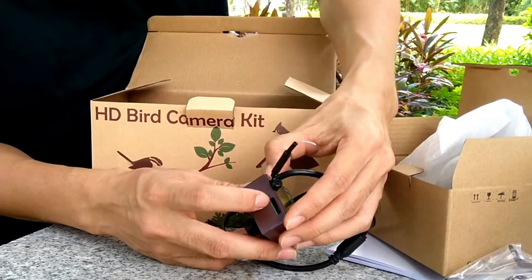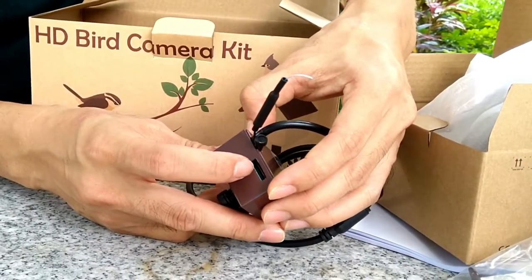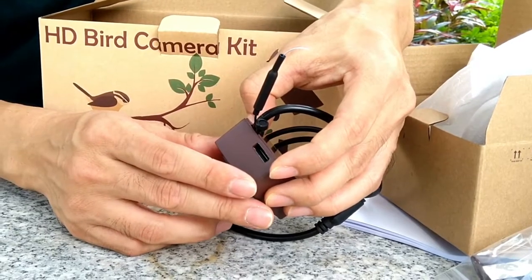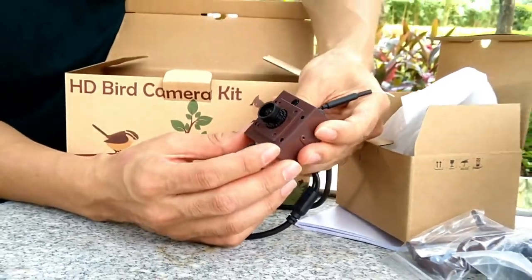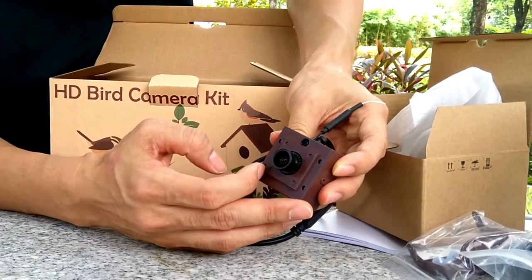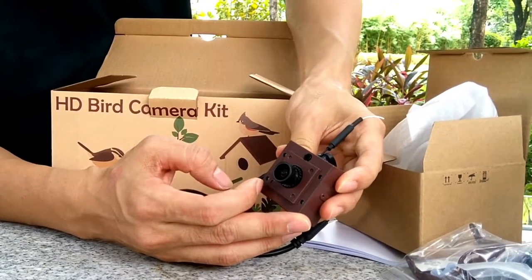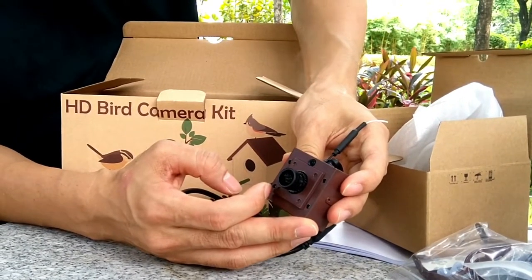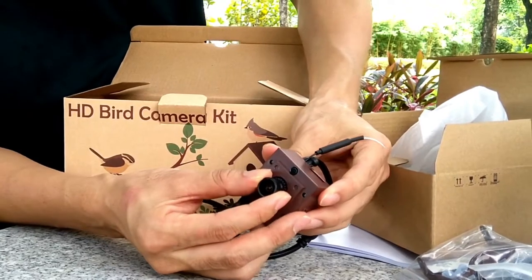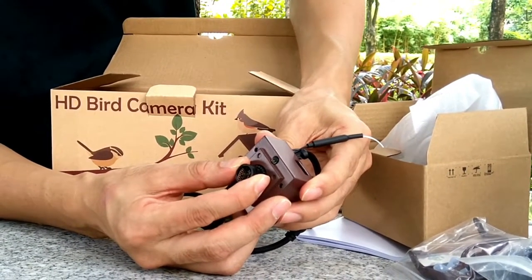We also have an SD card slot, but there is no SD card included. We can buy an SD card and install it to record footage from the birdhouse. There are four infrared LEDs that will light up at night and deliver a clear image. The lens is adjustable, so we can change the focus based on the depth of the birdhouse.